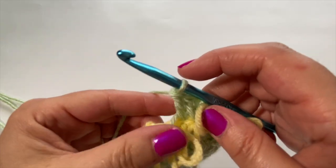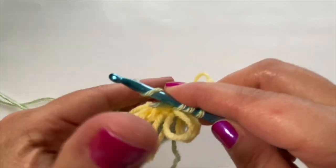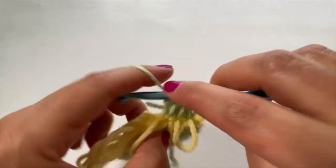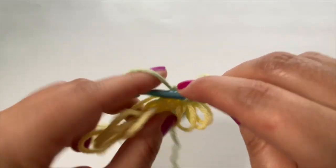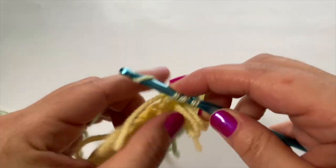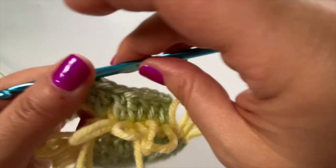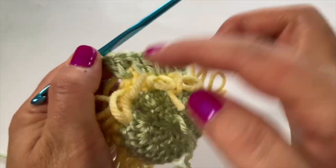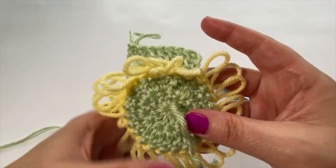Always be careful to push down your loops because it's easy to accidentally pick one up while doing your stitches. The repeat is two stitches in the same stitch, then one stitch in the next — one, two, one, two, one, all the way around. At the end of round four you should have 36 stitches. Now you can see when those loops sit against the green backdrop it really helps to show those loops through.